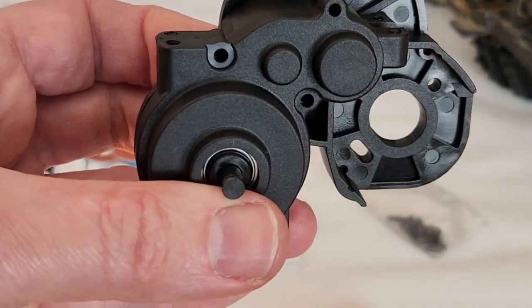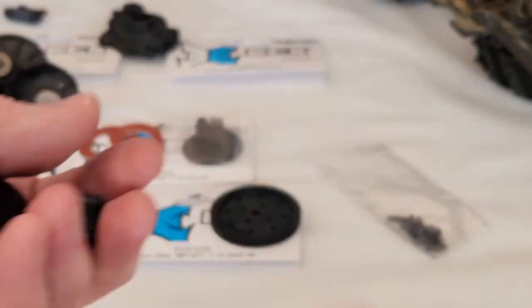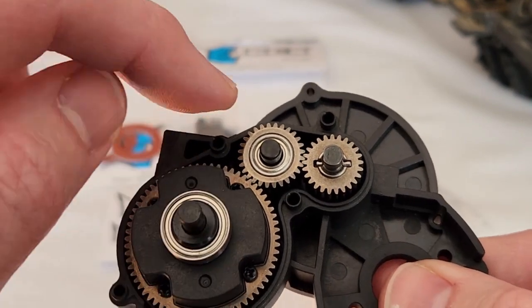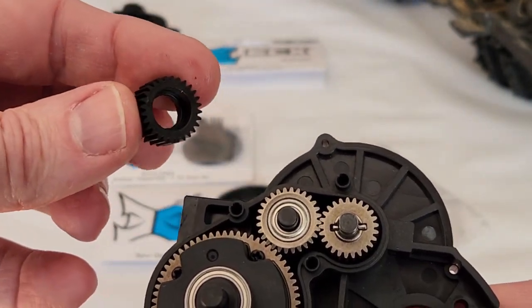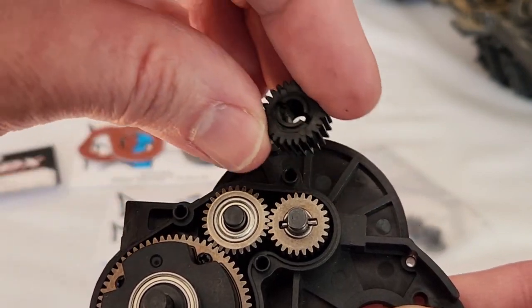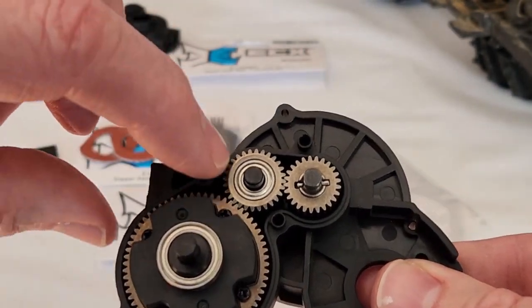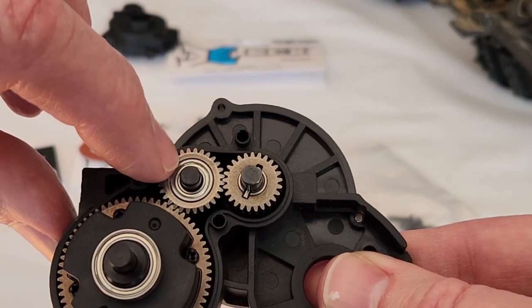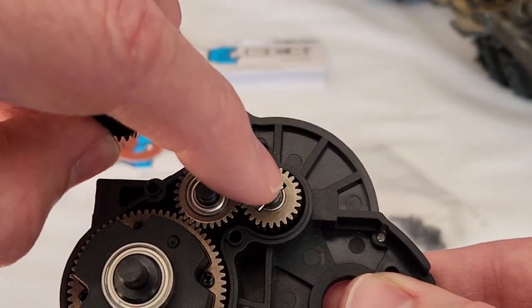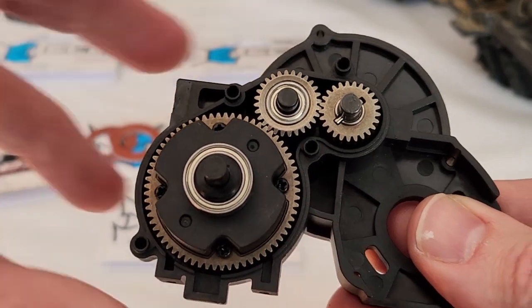If you were only replacing your plastic stock gear set, all you would have to do is pull those components out — the whole transmission comes out, this gear comes out. This plastic gear with the little notch in it is this one. The whole plastic transmission just pulls out, so you would put the bearings into the metal gear like I did — just pull them out of the plastic one — and then pull the pin out of the plastic one and put it into the metal one. Then you're basically done, put it back together and you're good to go.